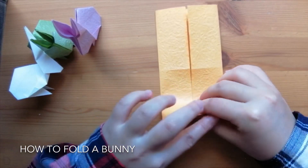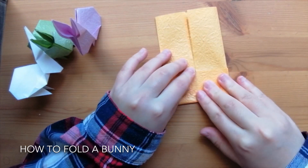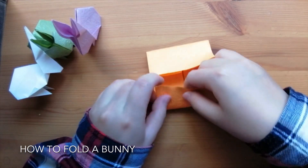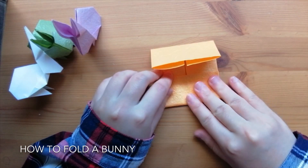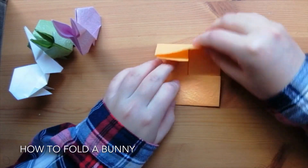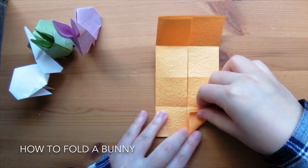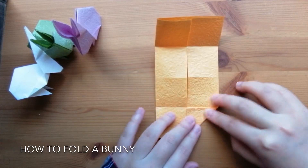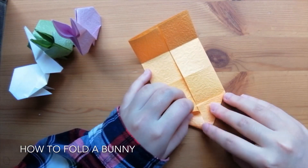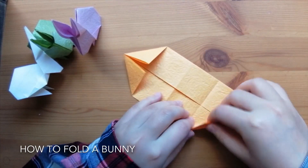We'll fold the bottom sides to the middle again. Now we've got a smaller square. Open these flaps, then fold the corners inwards so that the top side lies on the middle. Do it to all four corners.